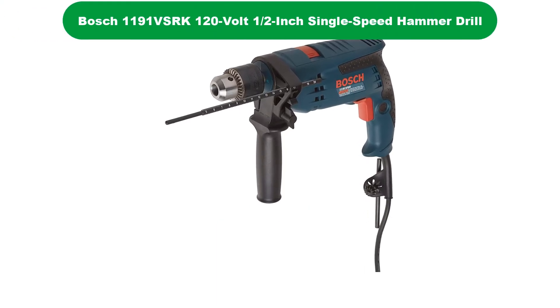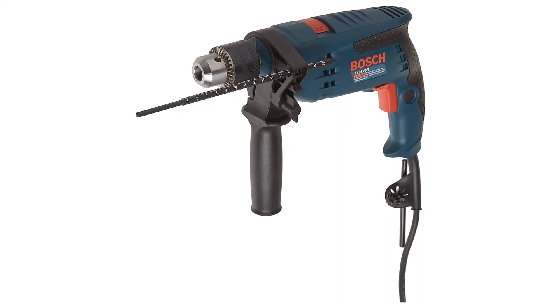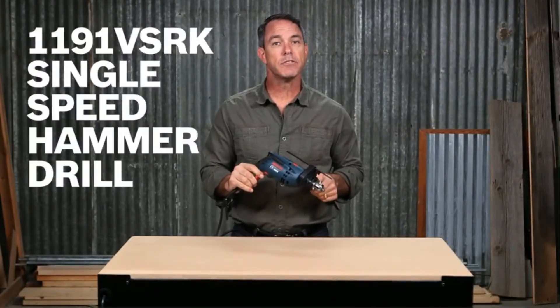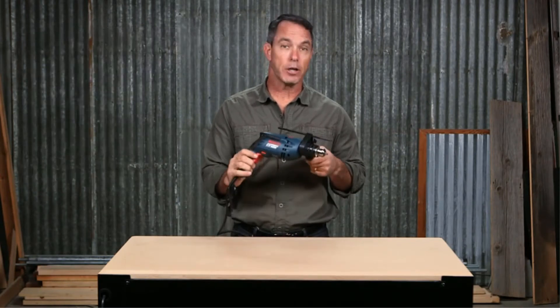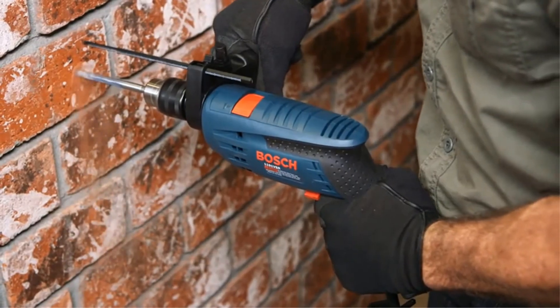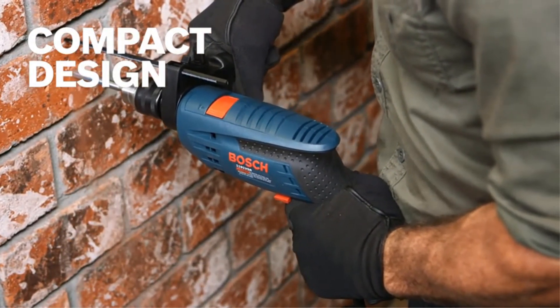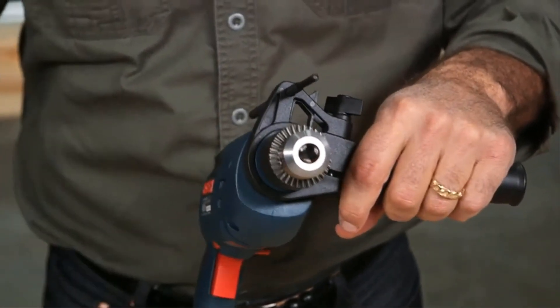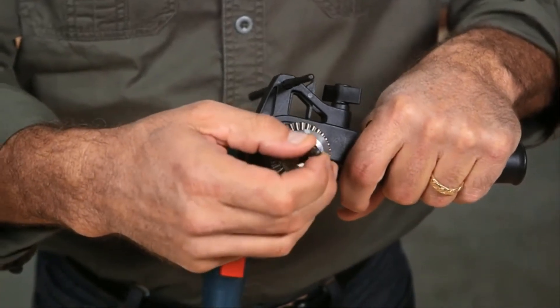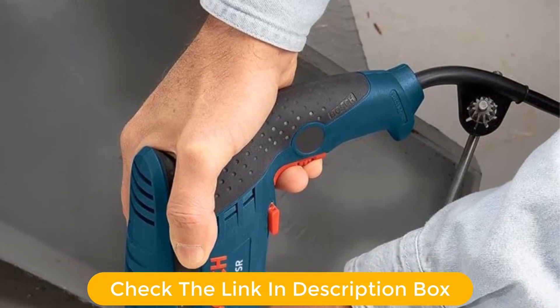Number 3. Our third best pick is the Bosch Single Speed Hammer Drill. The Bosch Hammer Drill has a great 7-amp motor. It's got a 360-degree auxiliary handle. It has rotary or hammer/rotary operation choices. It's corded, comes with a solid case, and while it's a single-speed model, it certainly has the power to do its job. But it is heavy — shipping weight with case, drill, and a depth gauge is a beefy 7.2 pounds, and the case really doesn't weigh that much.